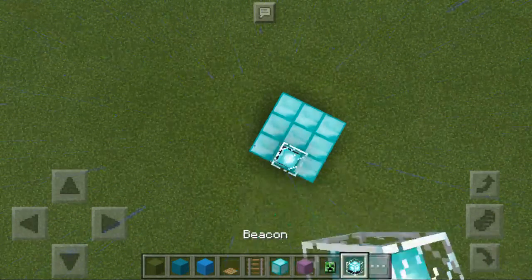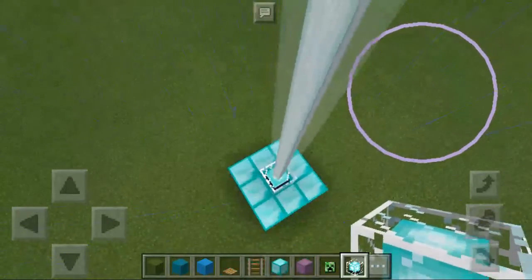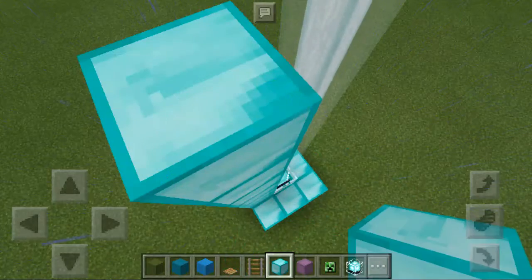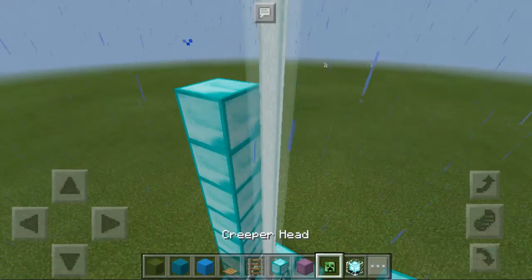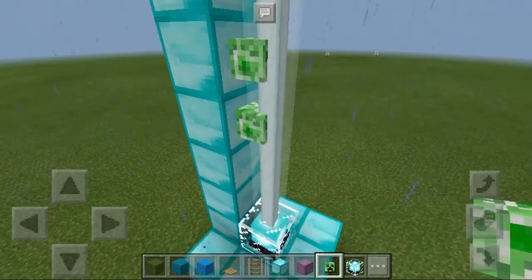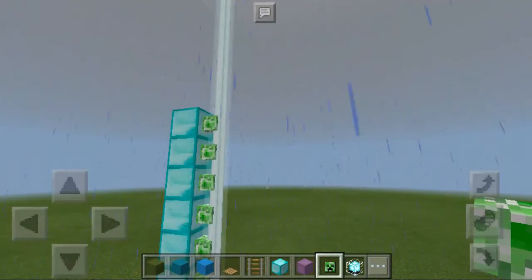You want to put a beacon in the middle. Then you just build blocks up of it. Bang, you're putting it, and then you can put creeper heads or anything on it, even a shulker shell.